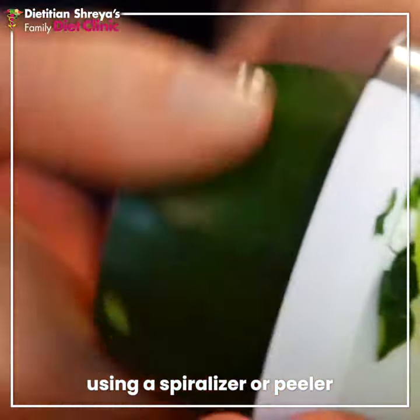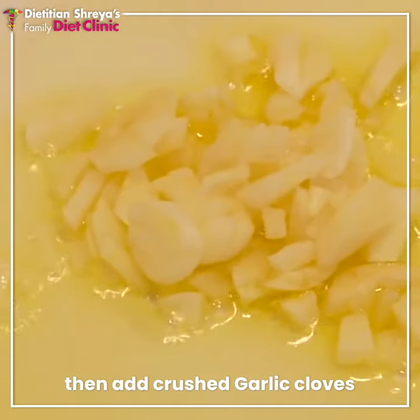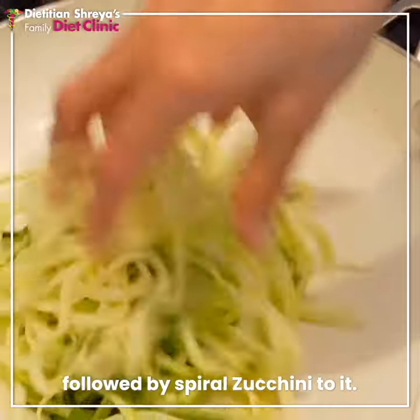You have to cut it in spiral shape. Put a little olive oil in the pan. Put garlic cloves in the pan. Put zucchini in it.